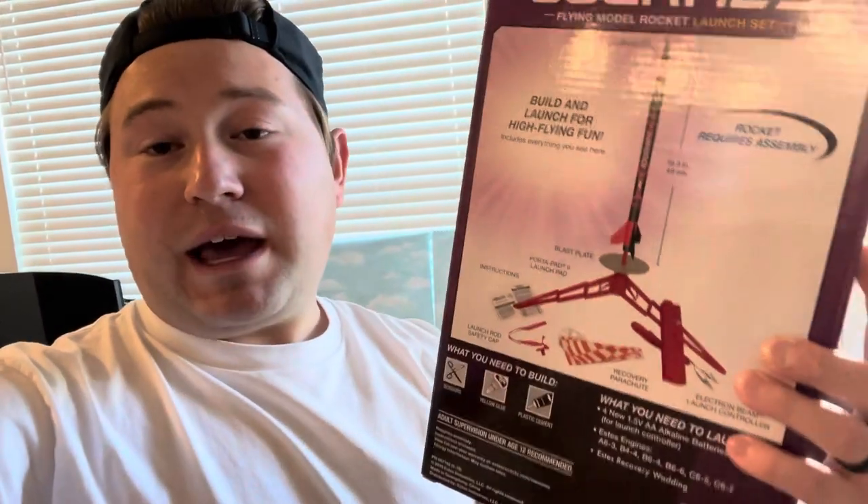Real talk, I have the Estes Portapad E launch set for the bigger rockets, but I needed a smaller launch pad. On Amazon it was about 30-some dollars for the normal launch pad itself, and with the rocket it was about the same price — so I figured, why not get a free rocket with it? So I got the Estes Journey.